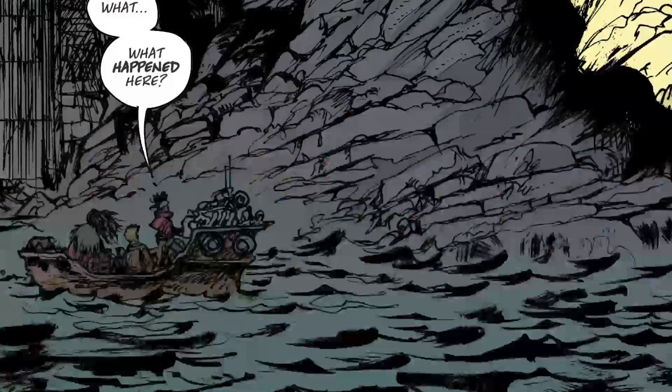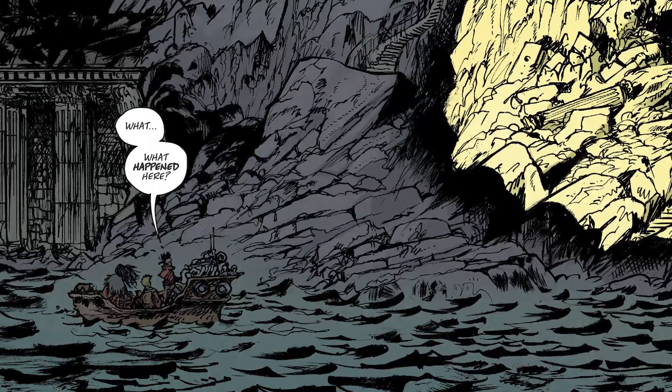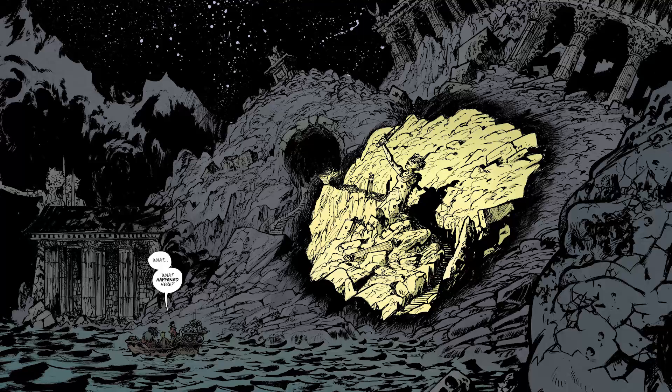Dee and Tal insist on coming. They ride their way to Themyscira and get there, but when they arrive and shine a flashlight, there's this amazingly atmospheric image of a ruined Themyscira. Diana says, something's wrong.